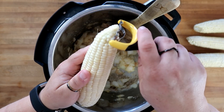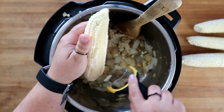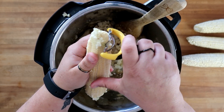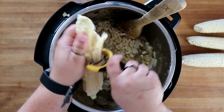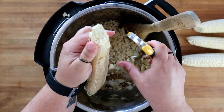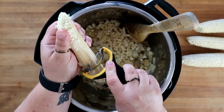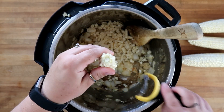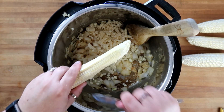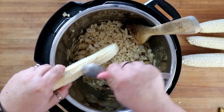Next we're going to start adding in our corn. We need eight ears. You want to get all the good milk out of these, so take your spoon and run it along until it's really dry and clean looking.